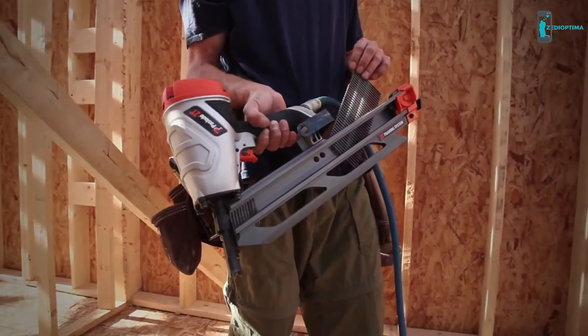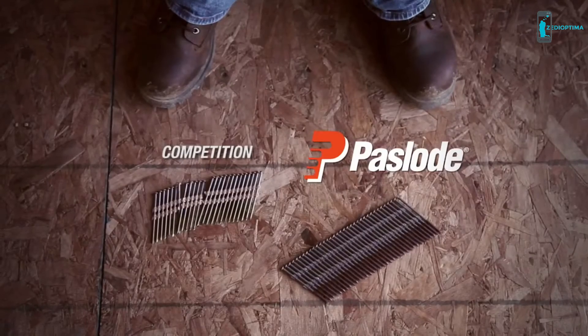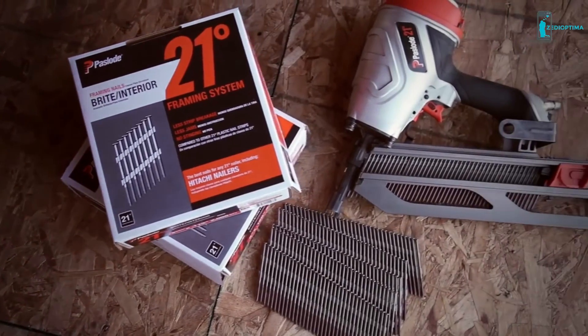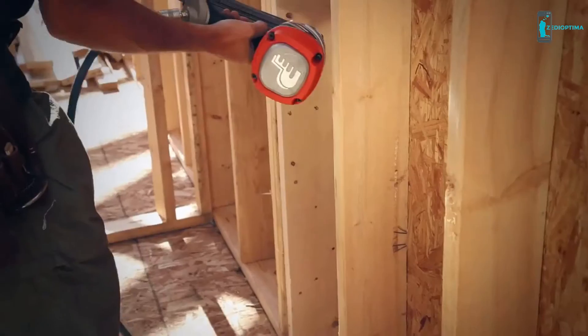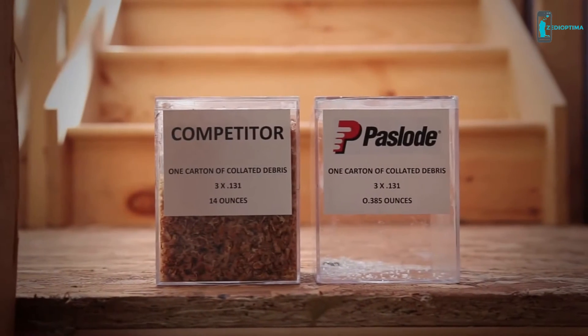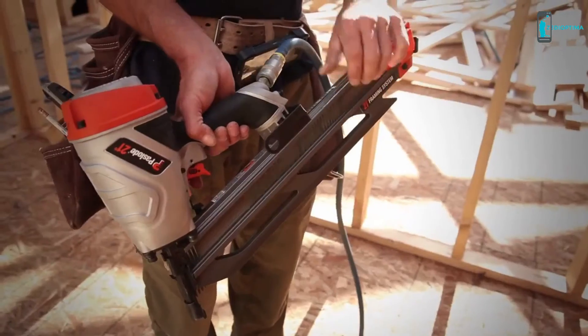Paslode's 21-degree framing system features nail strips that, unlike the competition, don't break when you handle or drop them. When there's less breakage, there's less waste. There are also fewer jams and misfires with Paslode 21-degree nails, meaning less tool repairs, more productivity, and more profit. With 90% less debris flying in your face than the competition, your jobs will be virtually painless.